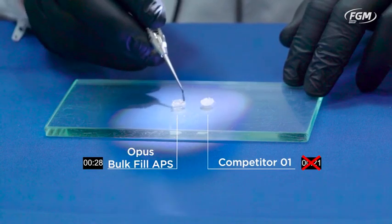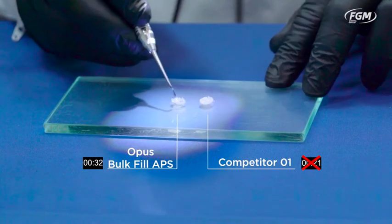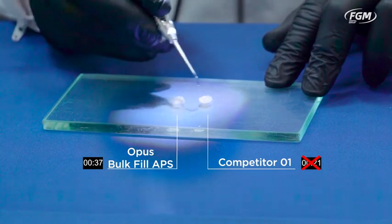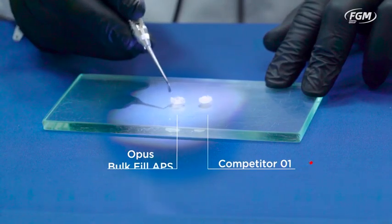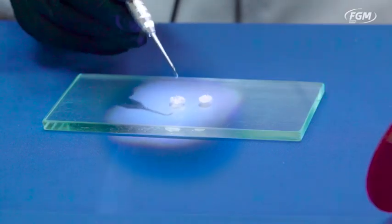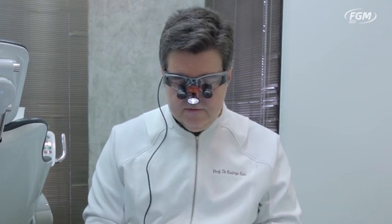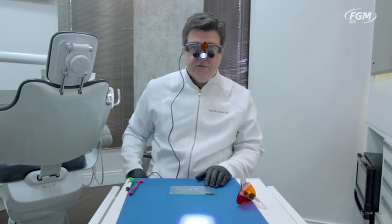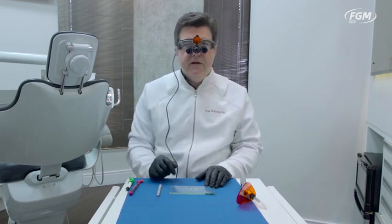So you have a little extra time under a well-illuminated operatory field to remove the excess when you're carving your bulk fill composite. See — this one is hard, while this one still has a little bit of plasticity, even under a strong setting of the loop light. This can be dimmed to a low intensity for even more working time. This is a clear advantage for those who like to work with packables — APS technology will give you extra working time.